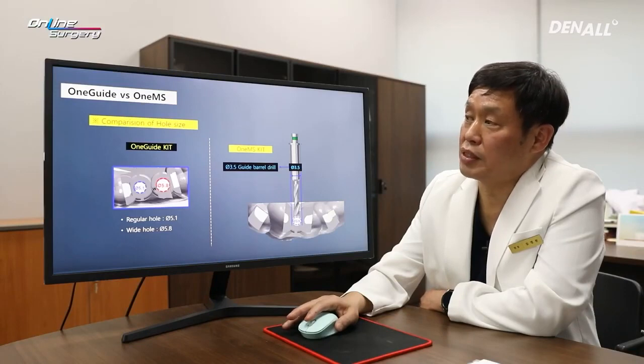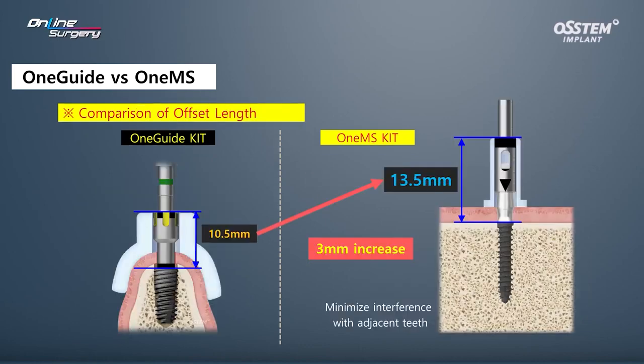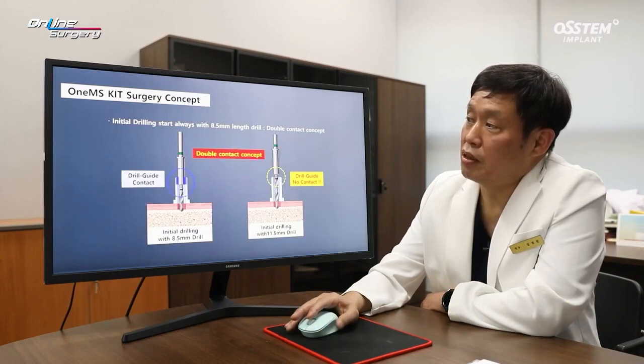There are differences between one guide and one MS. In the case of one guide, the drill hole can be divided into regular hole and wide hole, diameter 5.1 and 5.8. On the other hand, in the case of one MS kit, the guide barrel drill is 3.5 and the drill hole is 3.6. In the case of one guide, the offset length is 10.5 mm. For one MS, more care has been paid to areas like contact with adjacent teeth, therefore it was extended by 3 mm, making it 13.5 mm. The offset was extended to avoid contact with adjacent teeth.